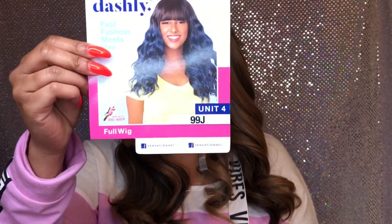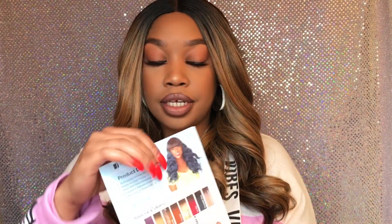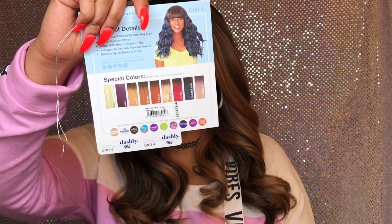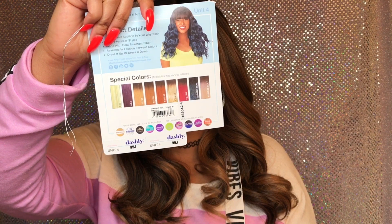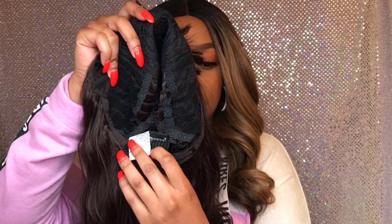This is what the stock card looks like, and she comes in multiple colors. She has two combs in the front, one in the back, and adjustable straps.